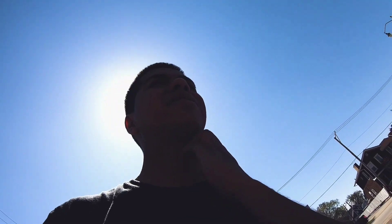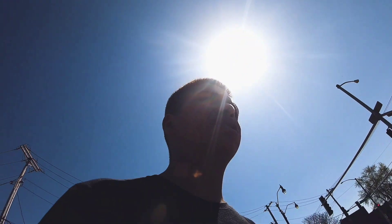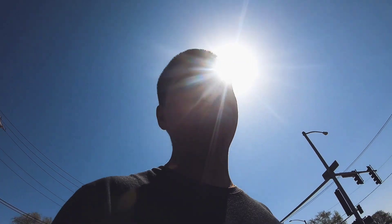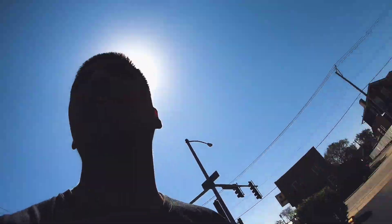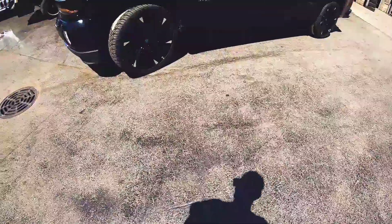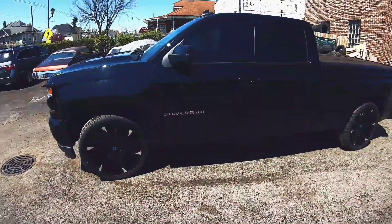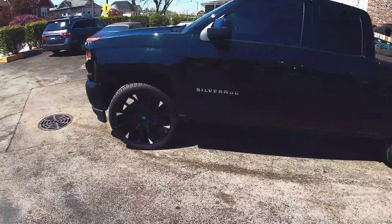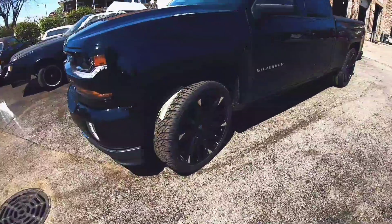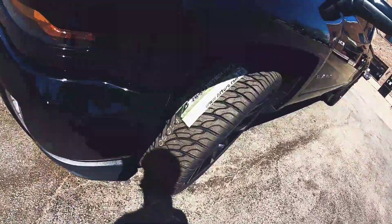I don't think y'all ready, man. I'm happy as hell how it came out. For 24s it looks like 26s from far away because they really got the front face — they really don't got a lip like the YouTubes I got. Check it out, do a little walk around to show you guys the tires.